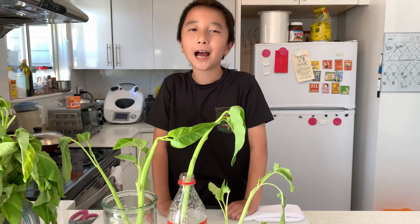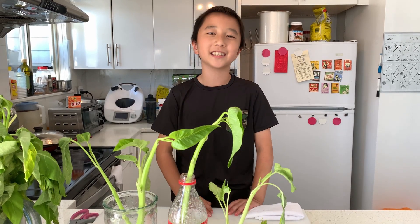We will see what happens in a couple of days. Come take a look — the roots are sprouting!